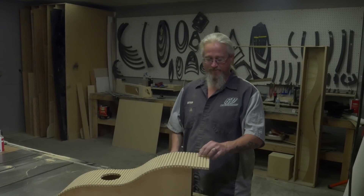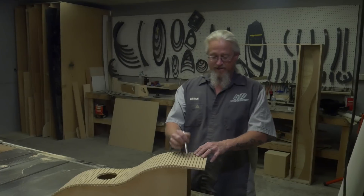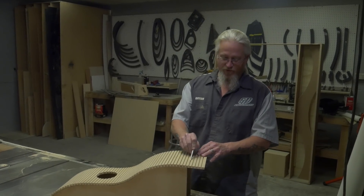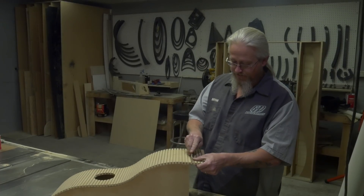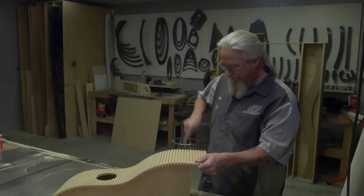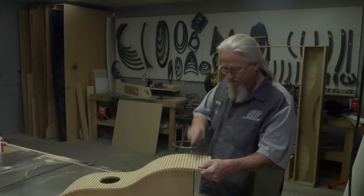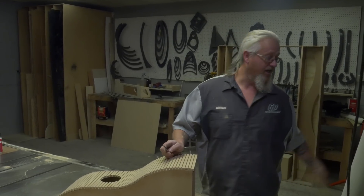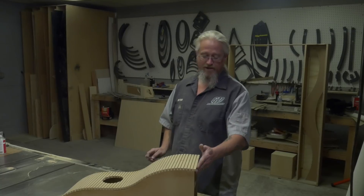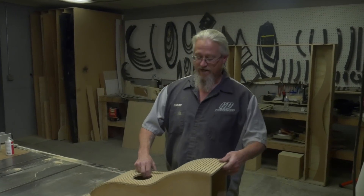I got this extra hanging over, so I'm just going to take my knife, go down this groove right here, score it a few times, and it should just break right off. Let's give that a try and see how it works out — like a champ. I can just sand the rest off with a sander.